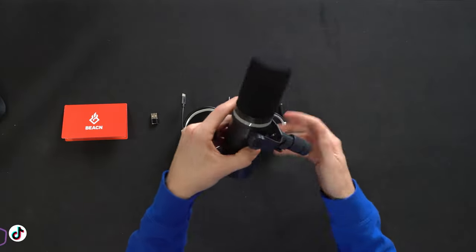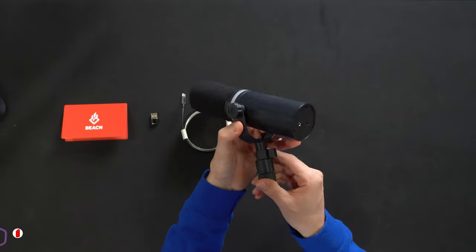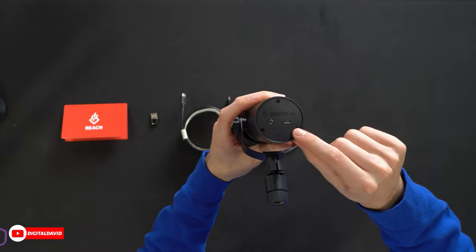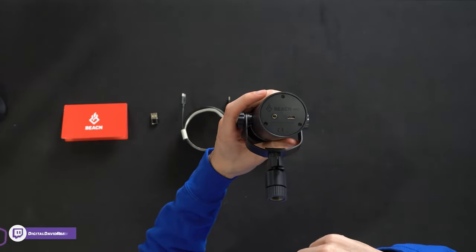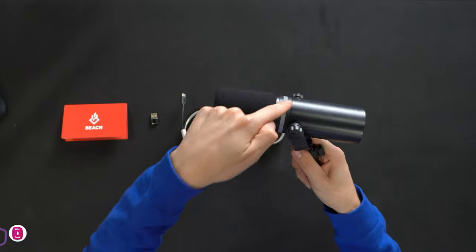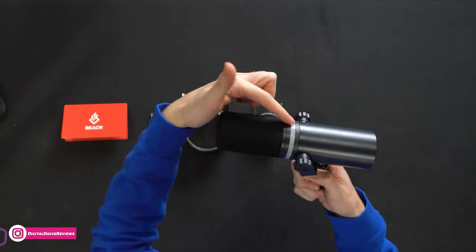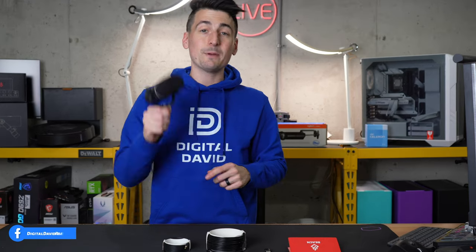The mic looks so nice with Beacon's logo and branding on both sides. Here's a look at it from the backside — Beacon mic. We've got our headphone connection and our USB Type-C. And we can't forget about the beautiful RGB light right there. Now let's get this set up and try it out.